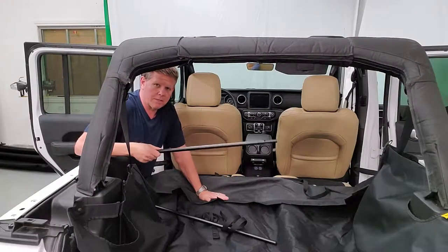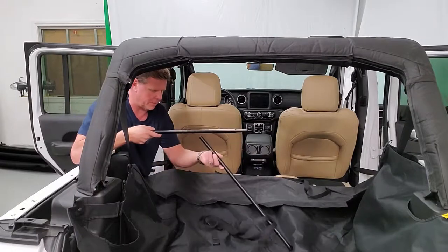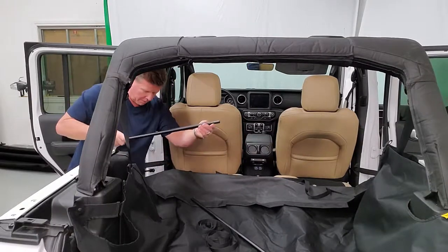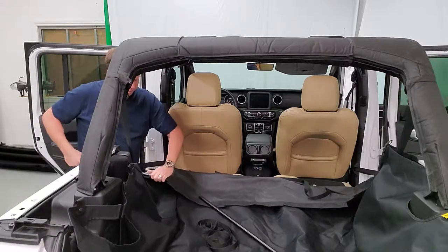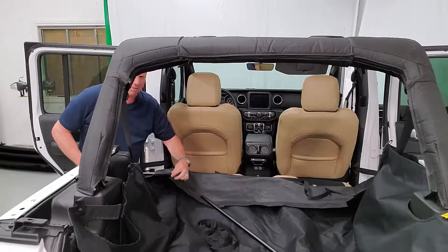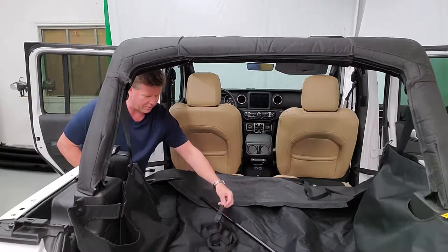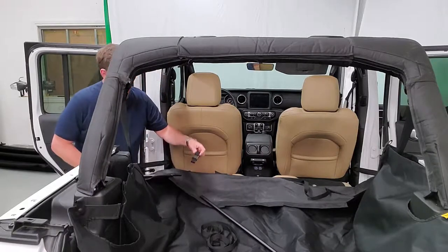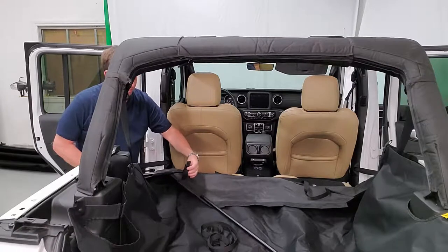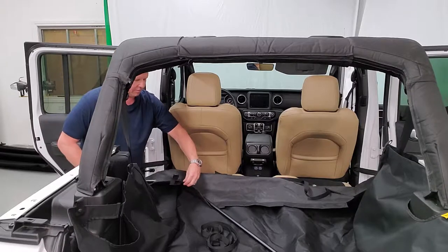The easiest way to do this is to install a bar from each side. One bar has a swedged end that fits into the end of the other bar, and you'll have an end cap at the other end. Start with the swedged end, push it in until you get to the first cutout. Sometimes these cutouts aren't big enough — just have a pair of scissors handy to adjust. Take your cam buckle strap, put it on so the buckle faces up, and finish feeding it through the other side.